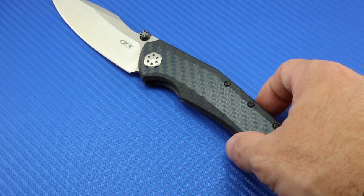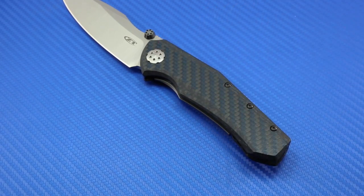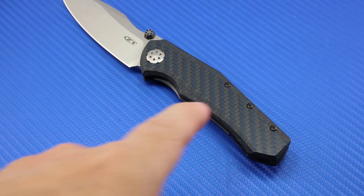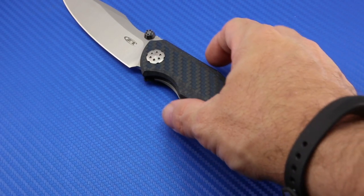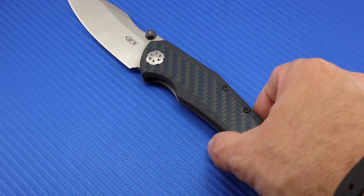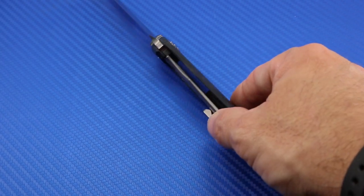The handle scales are carbon fiber. Again, carbon fiber is very hot right now, and variations on carbon fiber are really hot. This is the first time I've ever seen carbon fiber that looks like this with this blue weaved into it. It's absolutely gorgeous — I just love it. Really an attractive knife from that perspective. Very lightweight.